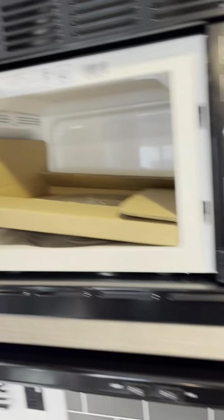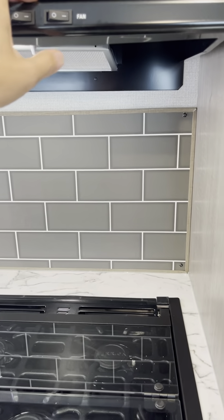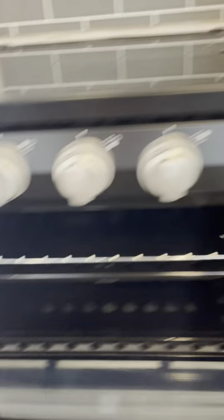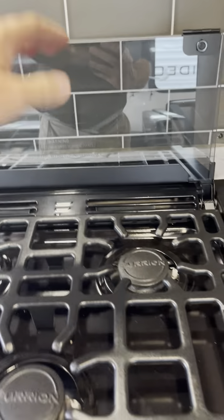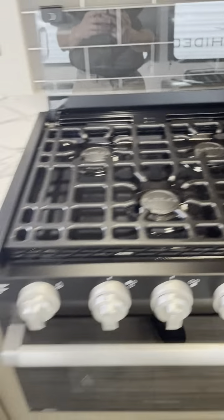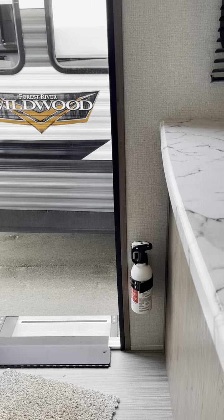12-volt fridge here and freezer. Microwave. Light and fan. And oven and three-burner stovetop. That fan feels good. Underneath, little storage for a garbage can. And of course the road back there at the bottom. And fire extinguisher.